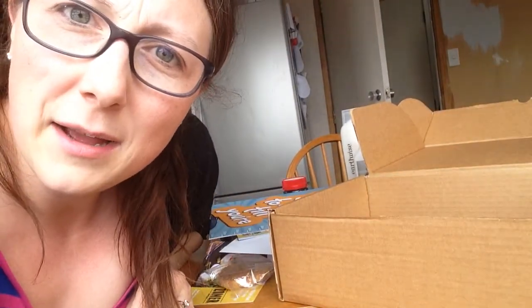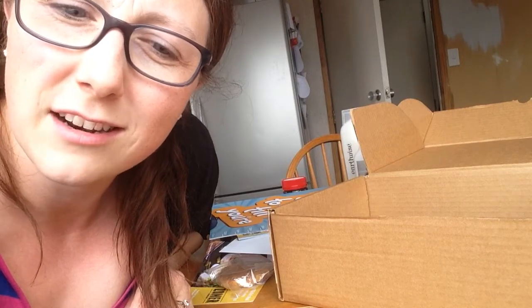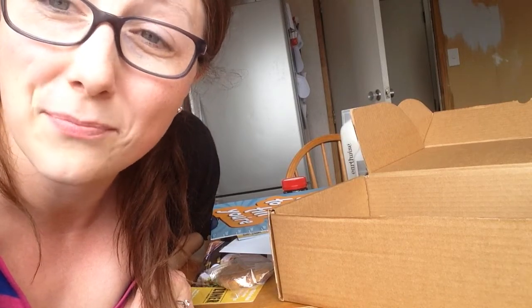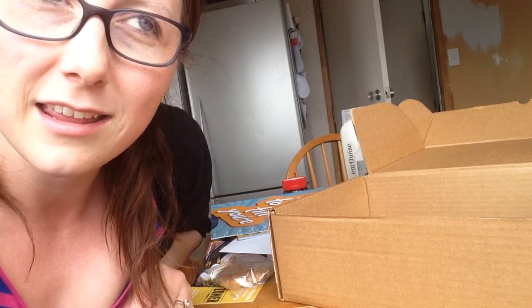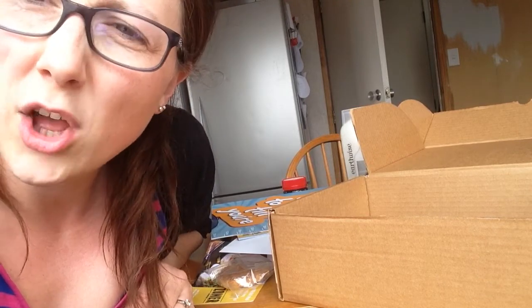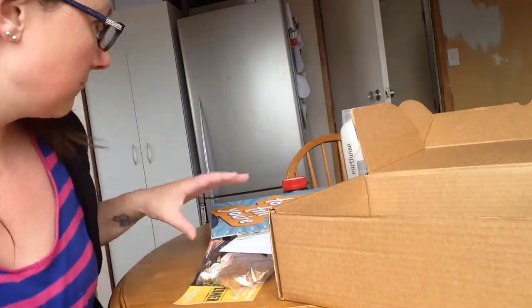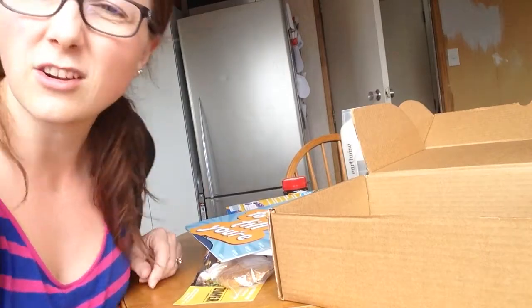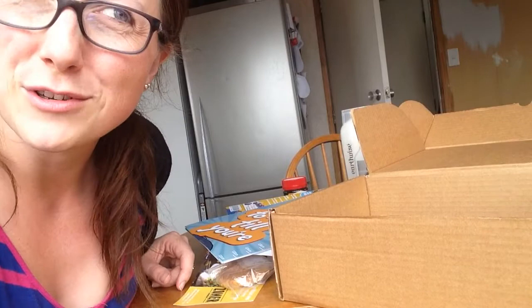My thoughts on that pack — I'm a little bit underwhelmed, to be honest. I realize I got it for $12 or $13, and I shouldn't be complaining. I just felt like I thought there would be more for the kids to do rather than eat. Maybe a toy or something. What are they going to do with scissors? Shank their little friends? Shank is not the right word, but that's funny.